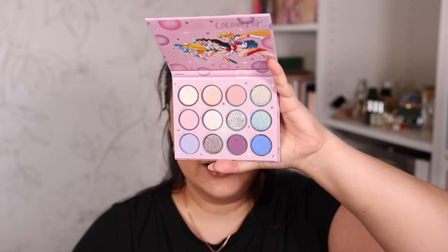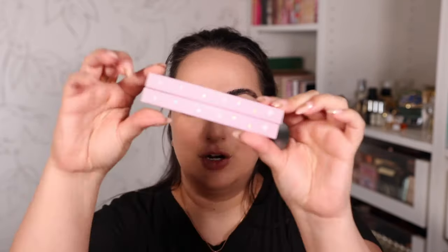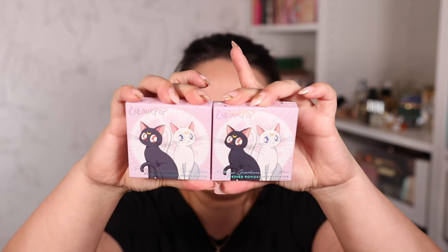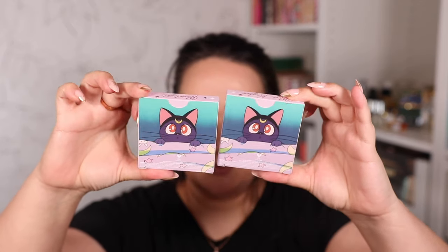I'm going to show you the rest of the collection, then we'll swatch the palette. There are two gel liners that came out as part of this collection — we have a purple one and a metallic blue one, which is more blue than teal. The purple is quite light. Take a look at the swatches of the gel liners — these are going to look absolutely amazing in the waterline.